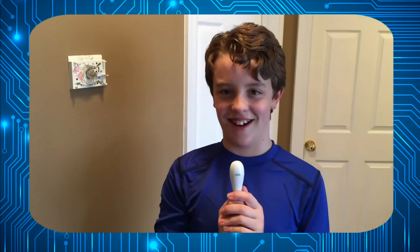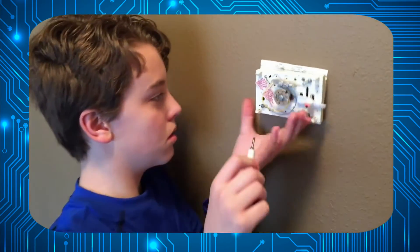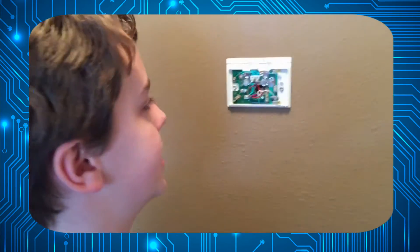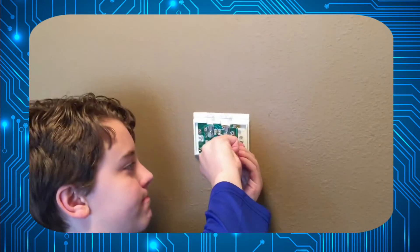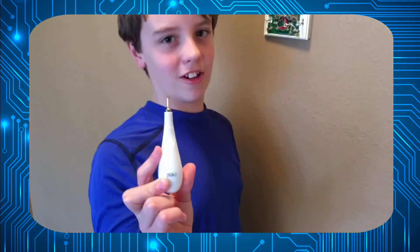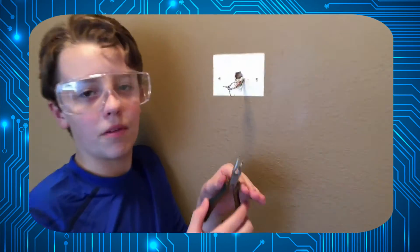I'm going to take the free Nest screwdriver and undo the screws here, here, here, and here. It's a good idea to take a picture of the connections, which haven't been touched in centuries. Now I can go back to the smaller free screwdriver to disconnect the wires. I'm going to use these pliers to straighten out the ends of the wires and clip a little bit of the excess off.